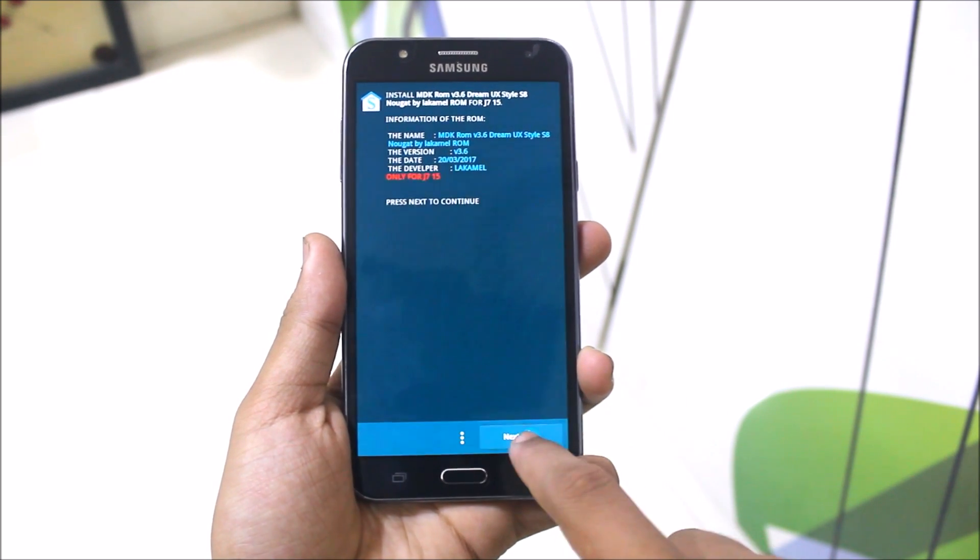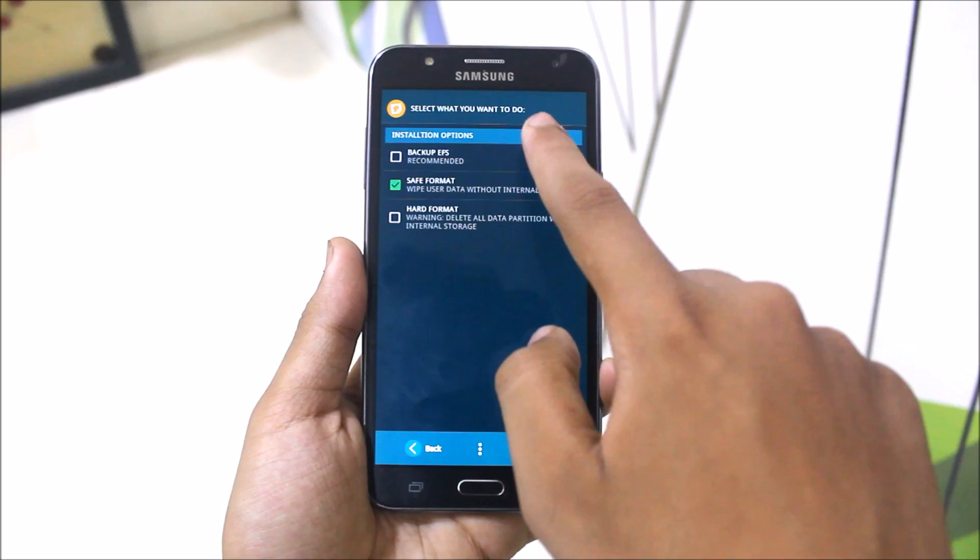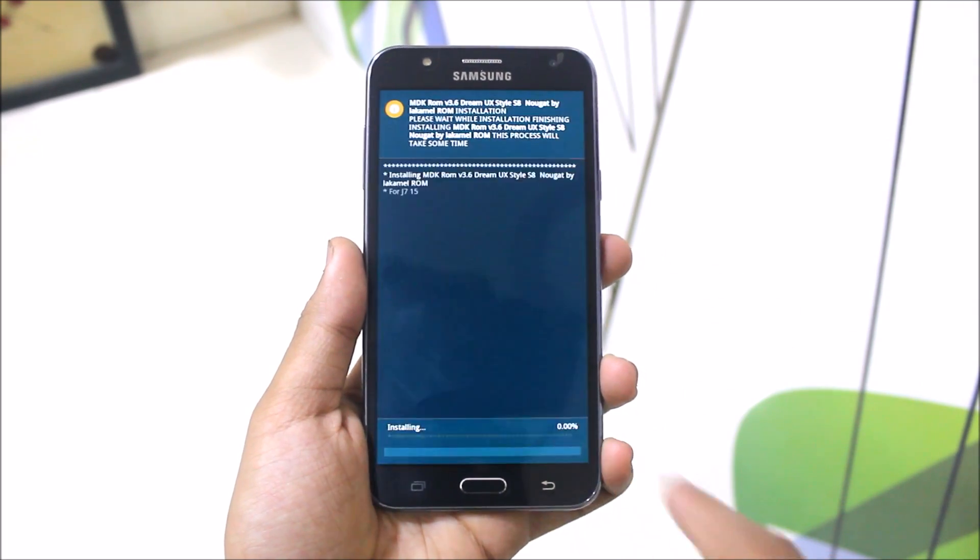Press the next button. Backup EFS. No safe format — okay.